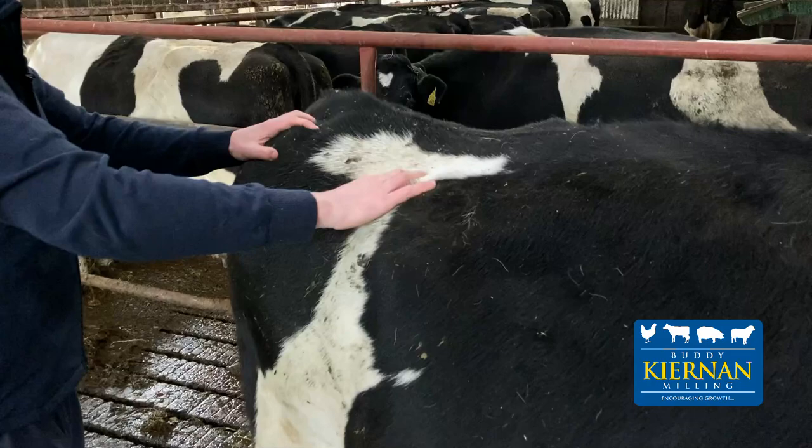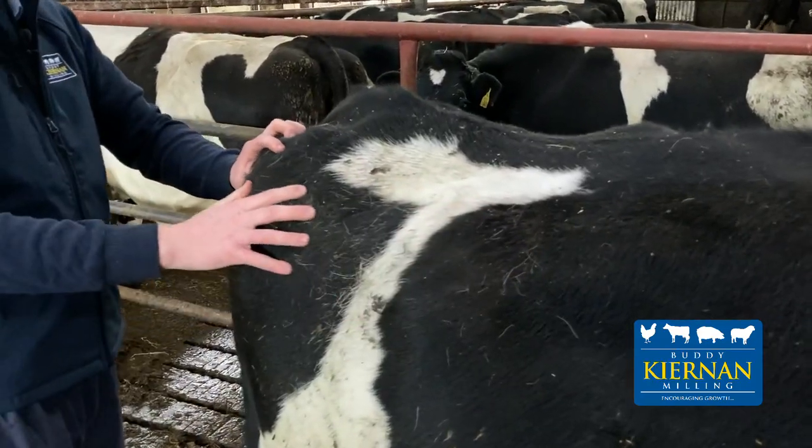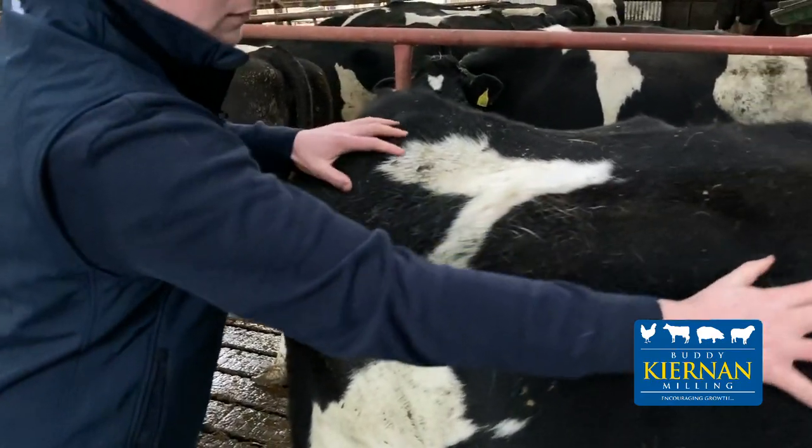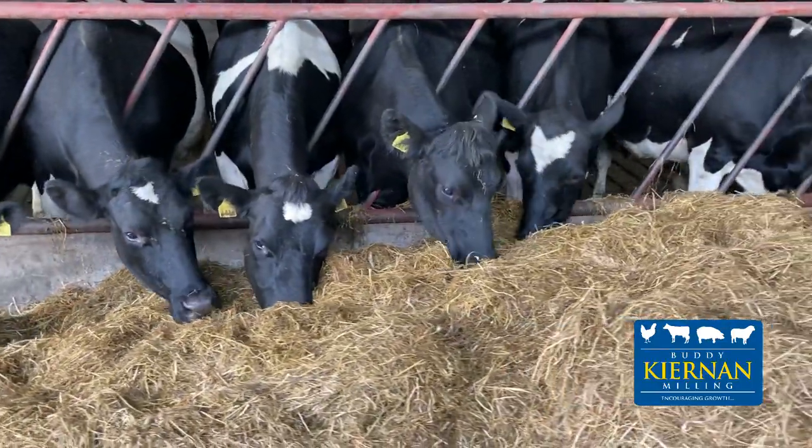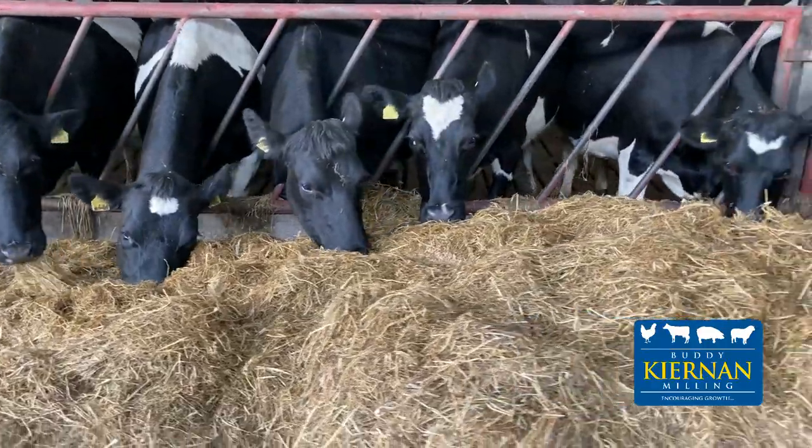Ideally, we want to dry our cows off at a condition score of 3 to 3.25 and maintain this throughout the entire dry period. However, we know on many Irish dairy farms this may not always happen and farmers will be drying off cows with various different condition scores. Your typical dry cow silage will be in or around 68 DMD.